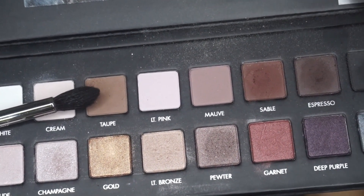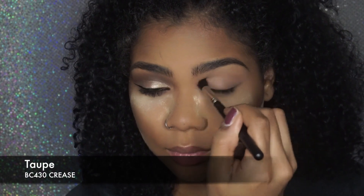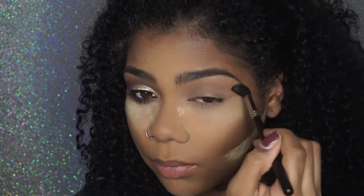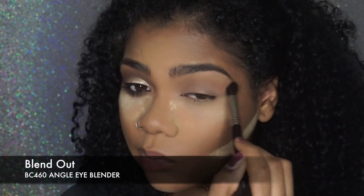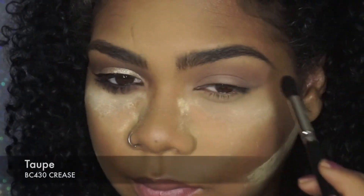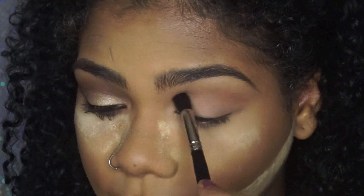Now I'm going to take this small pointed crease brush and take Taupe, and blend that color right into my crease. I'm going to make this kind of like a cut crease, so I'm going to keep that high in my crease and just blend, blend, blend. I keep going in with Taupe, dipping it back in and placing it, then blending it out with an angle eye blender brush — it's kind of flat on the edge, so it helps you get a really nice blend.